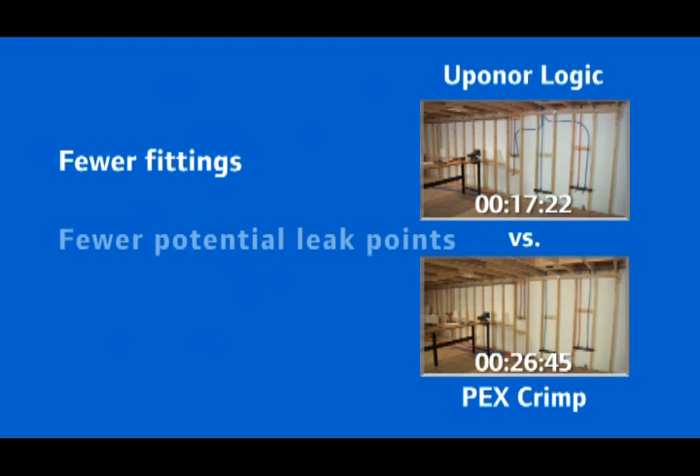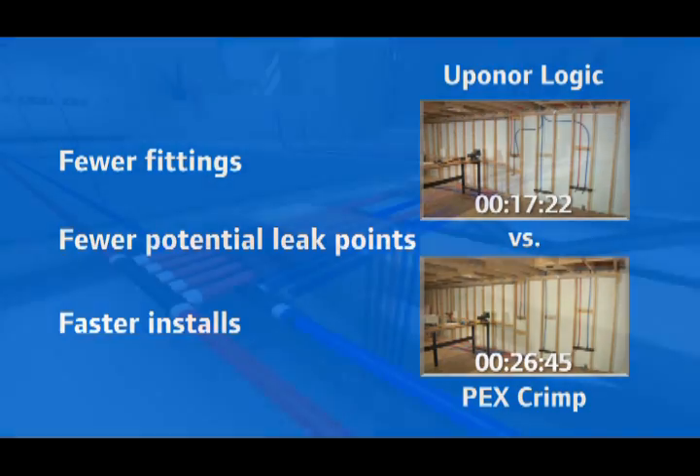Uponor Logic. Fewer fittings. Fewer potential leak points. Faster installs. Uponor Logic.